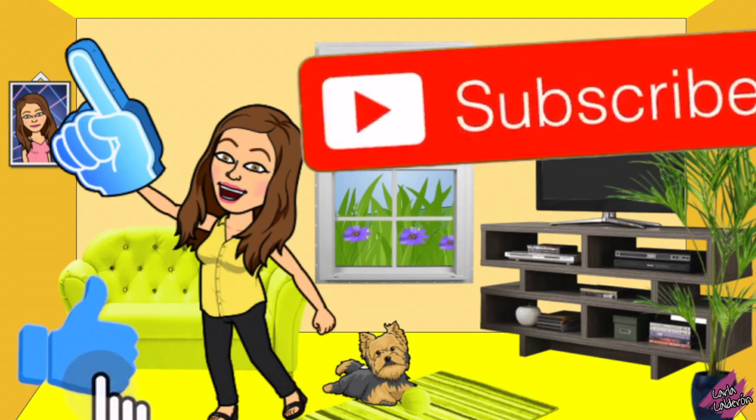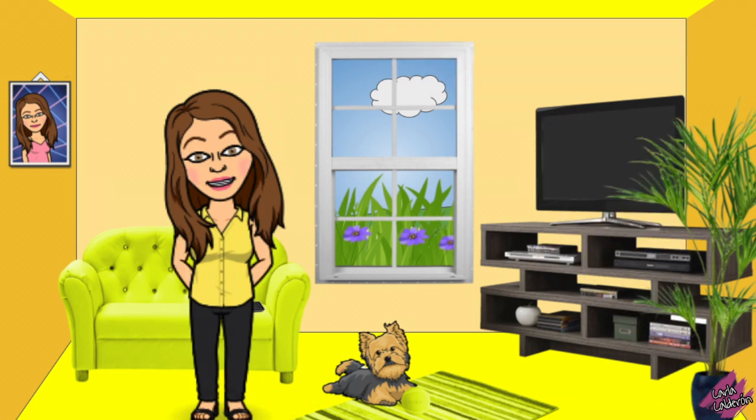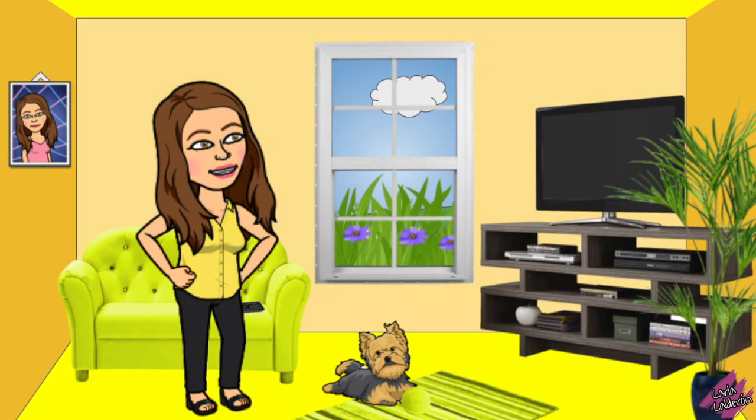Please don't forget to like this video, subscribe to my channel, and click on the bell so you get notifications as soon as I upload a new video. Thank you for watching and I will see you in the next one.